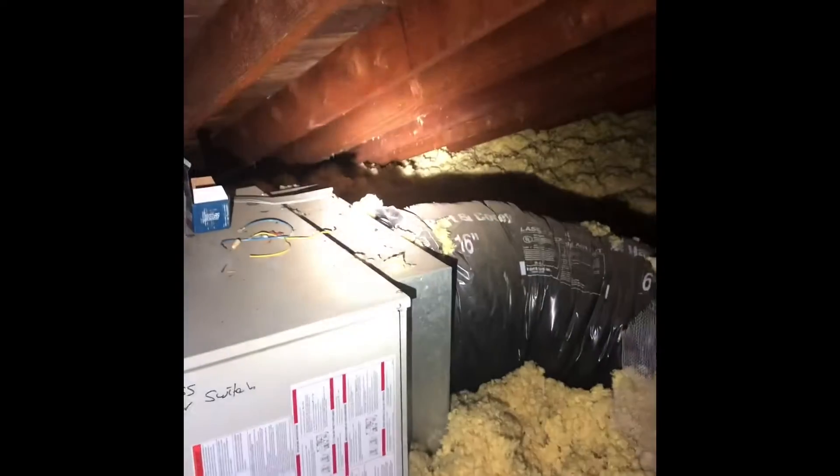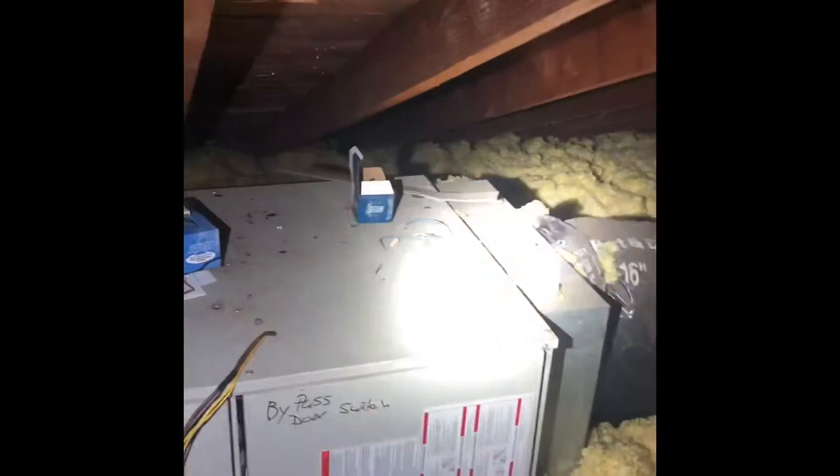That 12x12 insulated box runs pretty much the full length of the attic with all of our individual rooms breaking off of it. On the return side, there's one return box with an 8-inch return duct on that side — you can see it sitting down on the ground — that goes to the master bedroom.